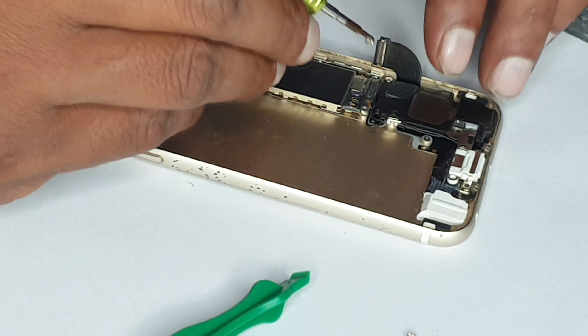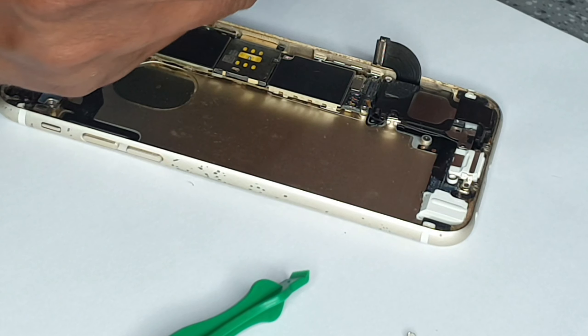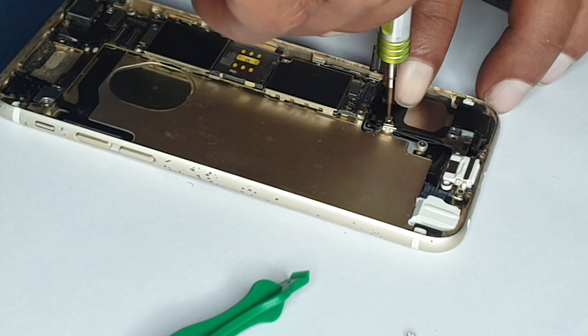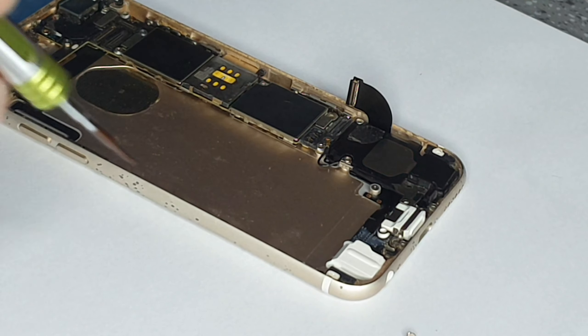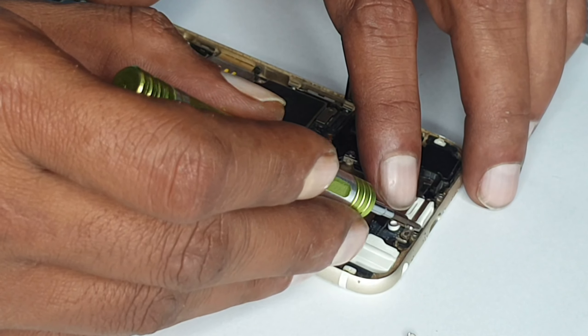I think I'm putting in the wrong screws — we will see. Yes, they are the wrong screws. So we're going to go in the sequence from where we started: one, two, three, four.